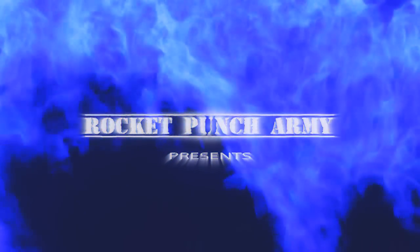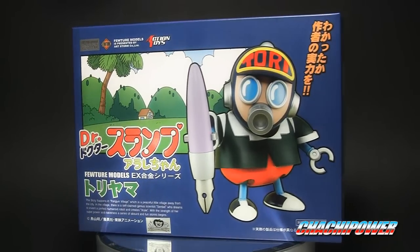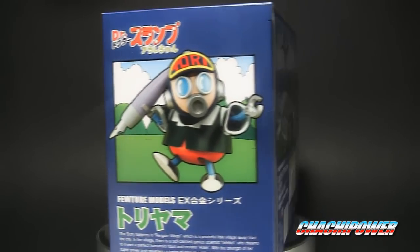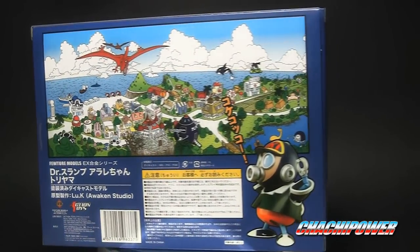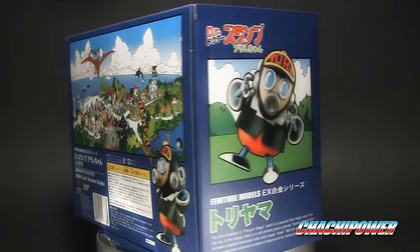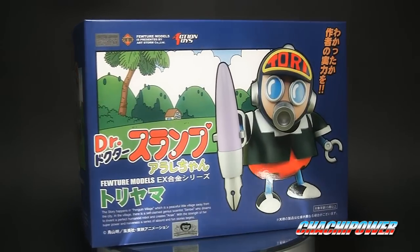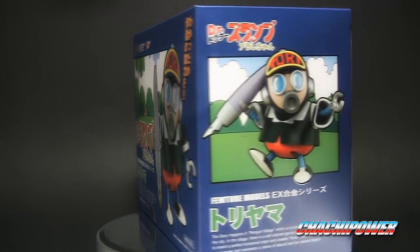What's up everyone, it's ChachiPyro here to do a review for Rocket Punch Army. It's going to be a nice quick review. It's my second Dr. Slump EX Gouken review — the other one is on my old channel so make sure you check that out. This one is different because it is more robot-y, so it fits in line with what I do here on this channel.